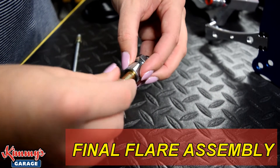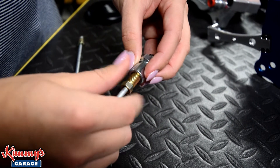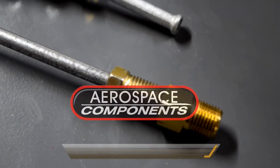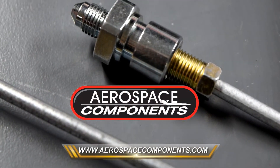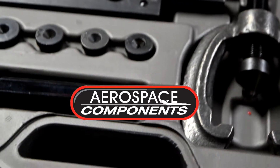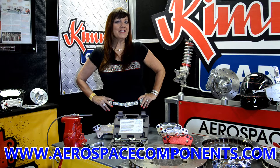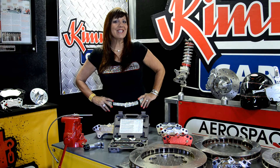Flaring lines is easy as long as you follow the directions. Next time you need to replace a hard line on your vehicle, you can be proud that you made it yourself. And of course, if you have any apprehensions you can always call Aerospace Components for assistance. We hope this video was useful for your Aerospace brake install. Happy racing — see you again soon.